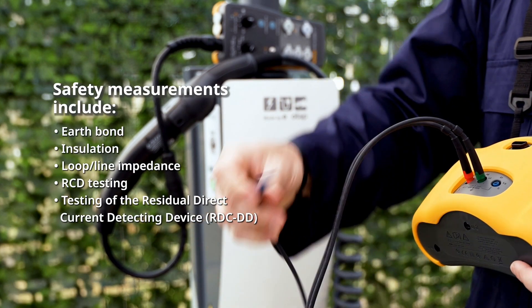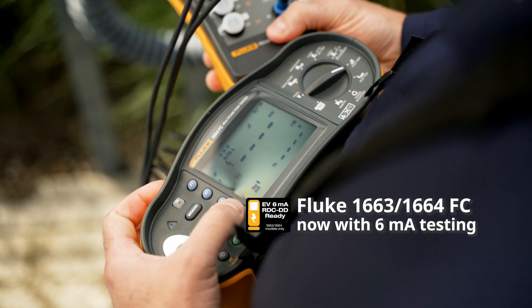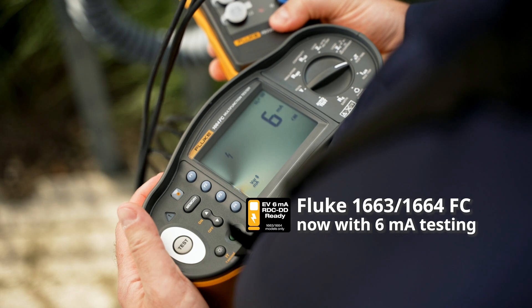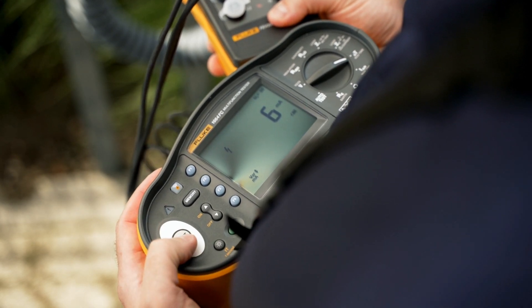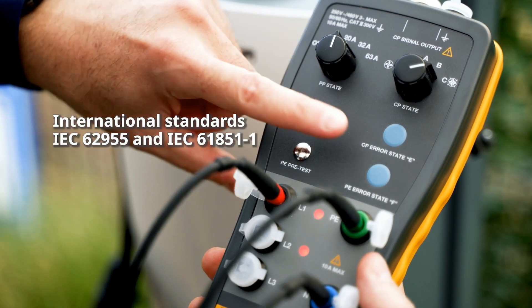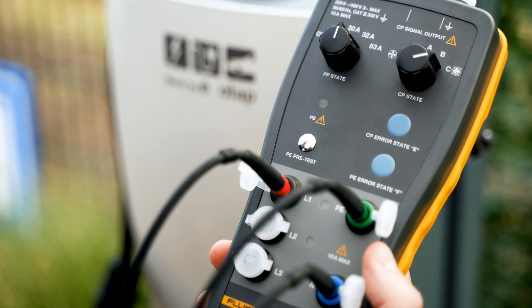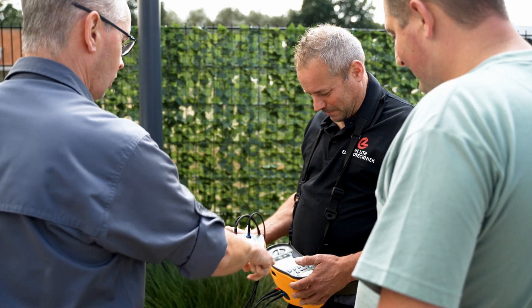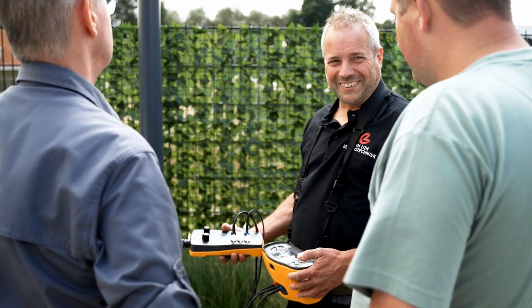This integration facilitates quick and easy testing of RDC-DD, providing additional protection against 6mA DC leakage currents on charging points. These safety tests, in line with international standards, ensure charging stations adhere to the highest professional standards, safeguarding users and reinforcing your reputation as a thorough and dependable electrician.